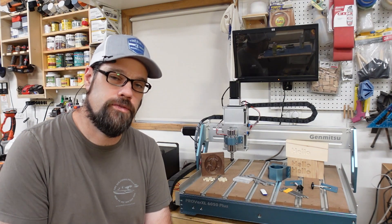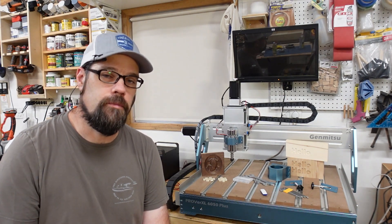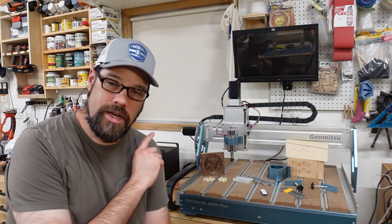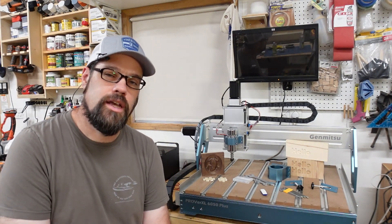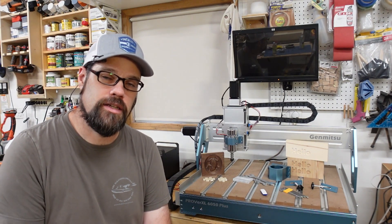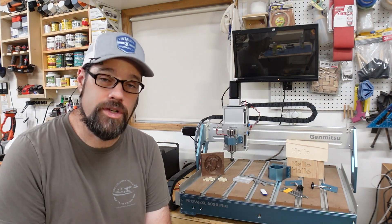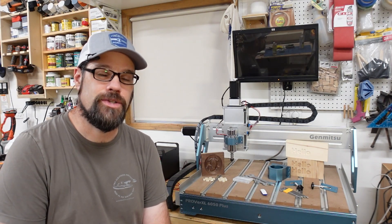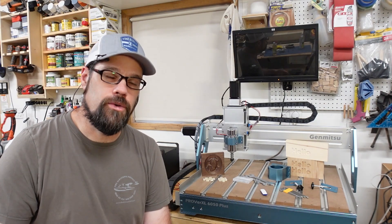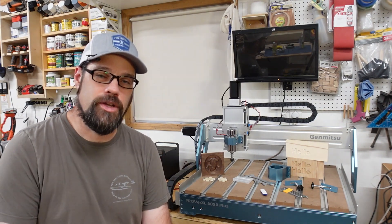I've actually been using CNC routers for nearly 10 years with my RC airplane hobby. A machine not much bigger than this put a lot of work through my workshop and financed a lot of the other tools that I have in the shop, including my first CO2 laser. So CNC routers are definitely where I grew up into this machine automation world.